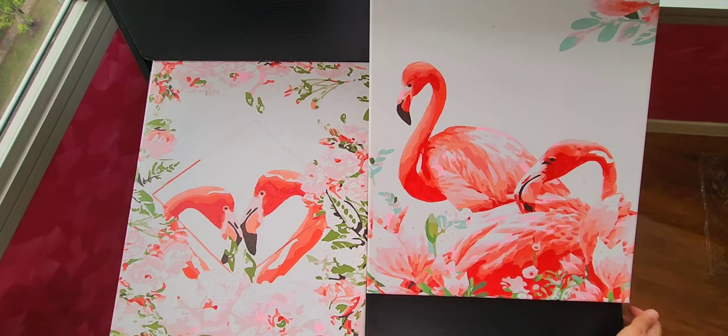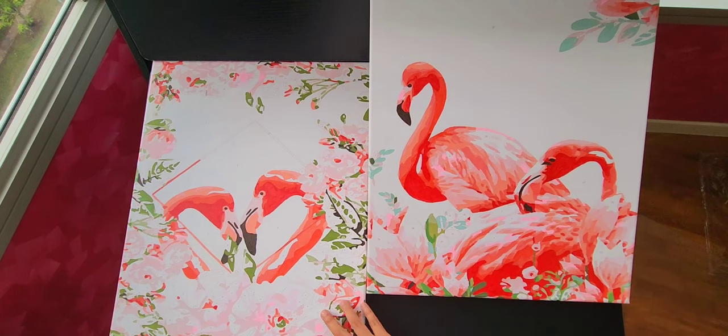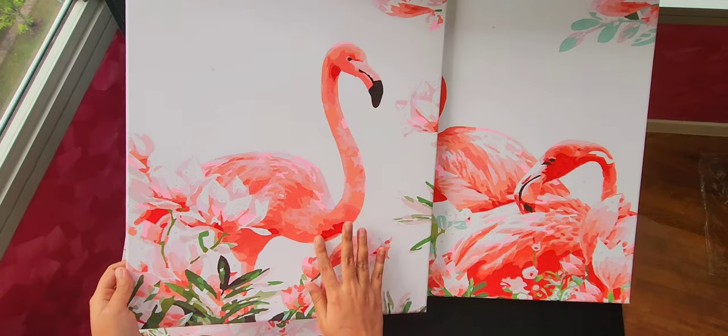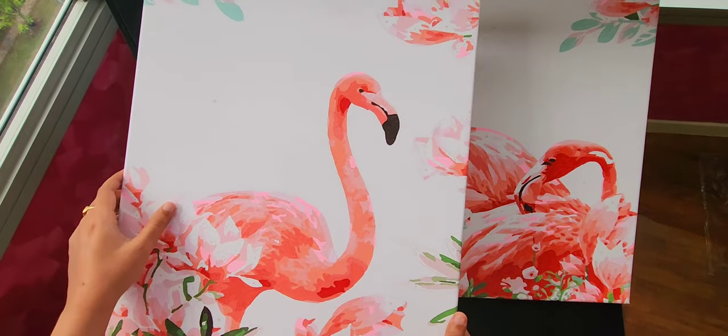I'm not sure of the exact dimension but these are all 40 by 50 canvases, and I paid around $27 for all three together — that's Singapore dollars, not USD, just to note for anyone wondering. I bought them with frames this time.